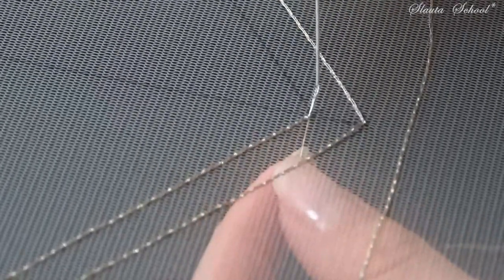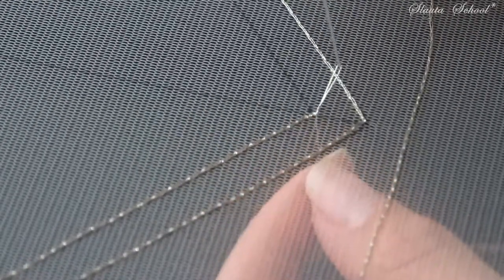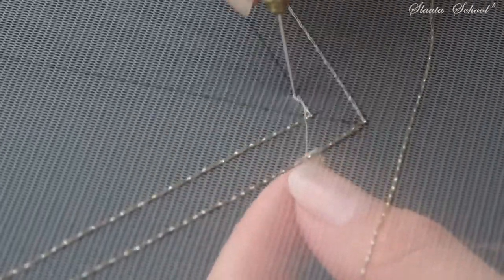And again, at the point where I should make a turn, I will place two shorter stitches — I call them security stitches. And then I will continue the drawn line all the way.